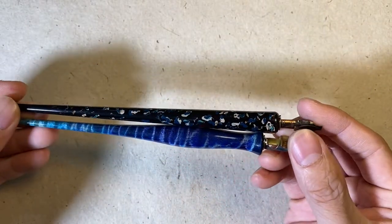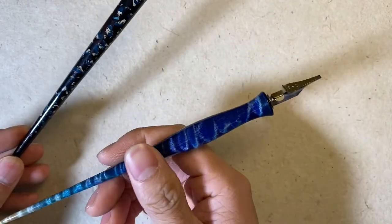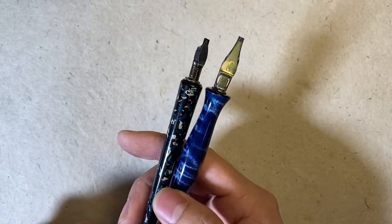There are two major shapes of pen holders: the taper shape and the hourglass shape. Each of them has pros and cons that make them suitable for different calligraphy techniques.